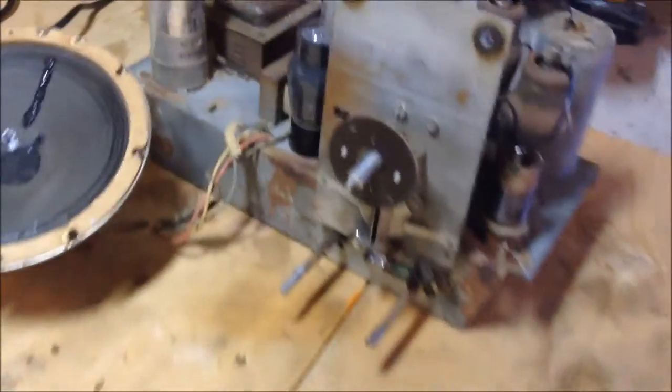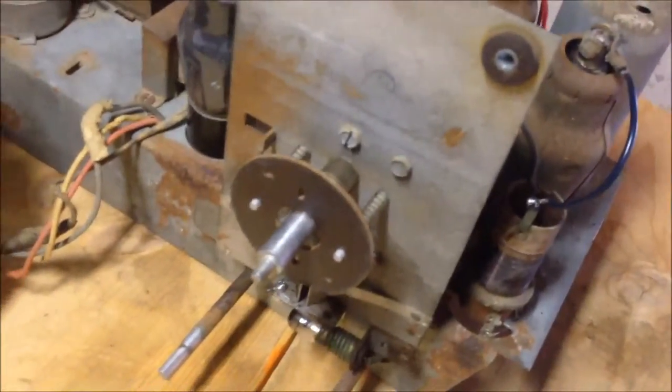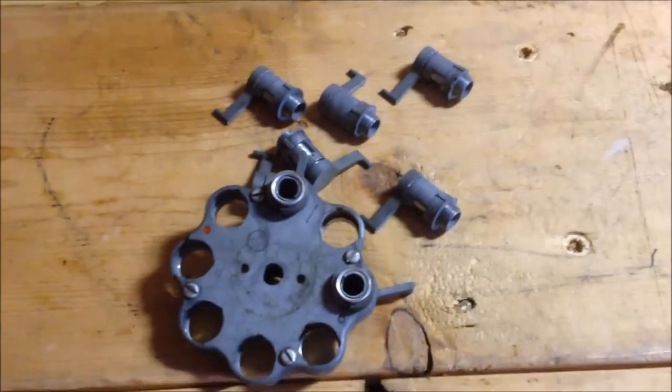I'm going to put it back together using some silicone grease on the inside of these so that the buttons don't get stuck and will bounce back with the spring. Once I do that, the whole thing gets back on the radio — which I've already recapped and tested all the tubes. The radio functions now, so I'll get it all back together and then hopefully we'll be able to test out the teledial mechanism.